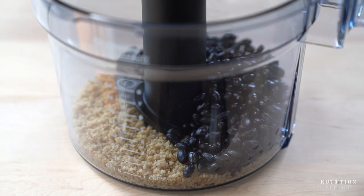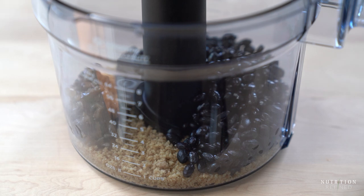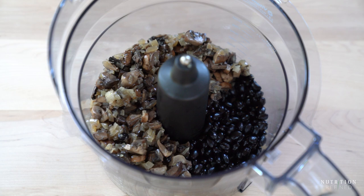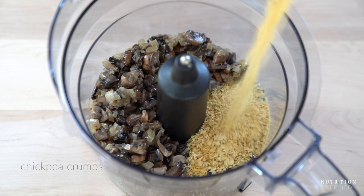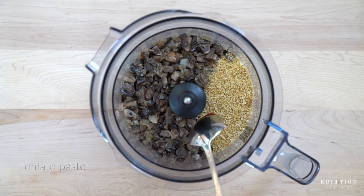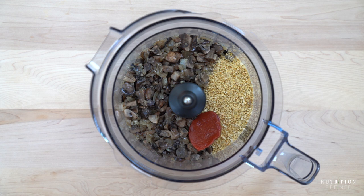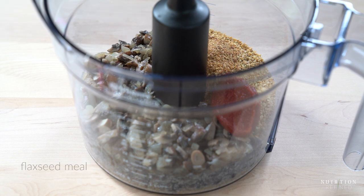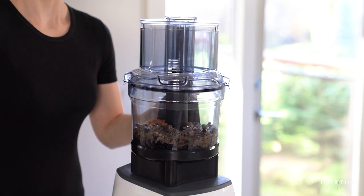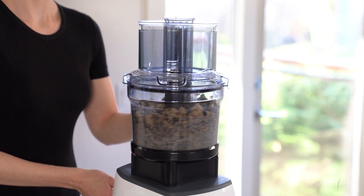Now that we have all the ingredients prepped, it's time to mix everything together. So to the walnuts, add the cooked black beans, the sautéed mushrooms with aromatics, tomato paste, chickpea crumbs — I have a recipe for chickpea crumbs on my blog, I'll leave a link in the description box below, but you can also use any other breadcrumbs — flaxseed meal, spices, and salt or coconut aminos. Pulse all the ingredients a few times until well combined. You want a lot of texture, so make sure you don't process the mixture for too long.